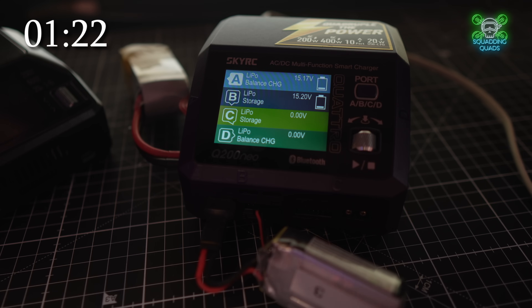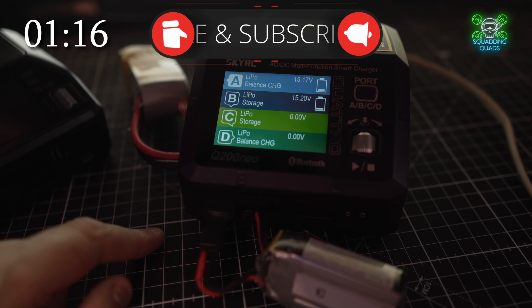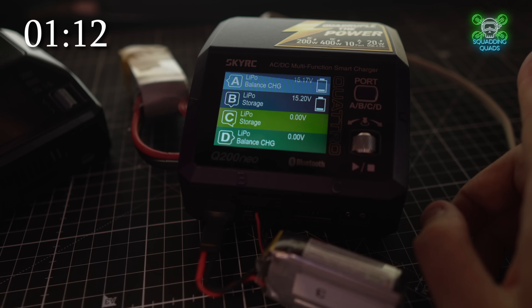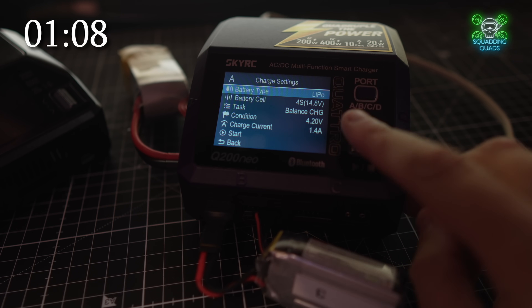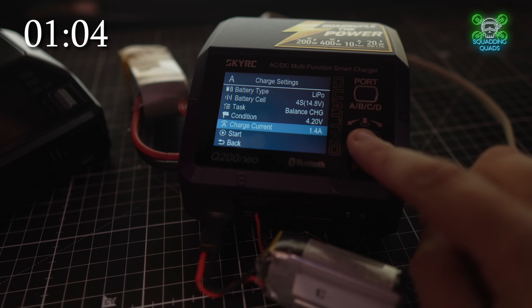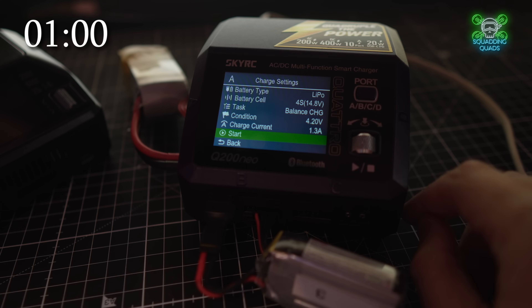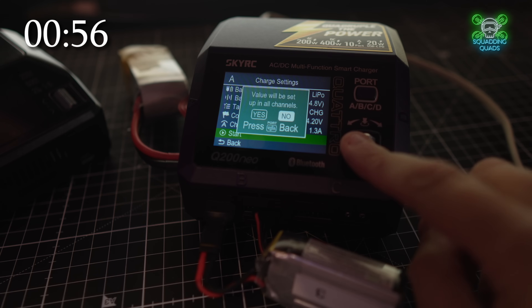It's a bit dark in this room, but you'll get the idea. We've got the 4S LIHV plugged in and the 4S normal plugged in, and we're going to have a look at the settings. So going into port number A — it's 1350mAh, so what I would recommend is you round down. Press start, and away you go.